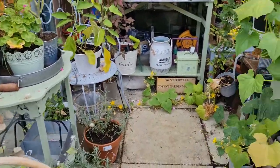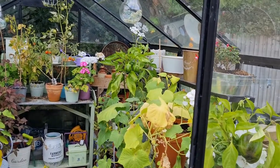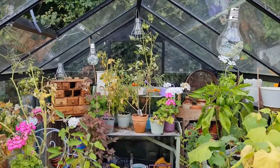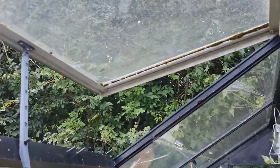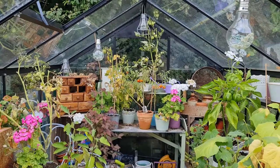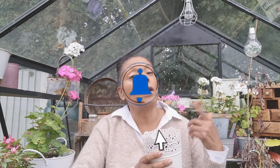I think I've covered everything. I'll also be developing my cutting garden — it's just over there on the right, but I'll do a separate video about that, including raised beds. The greenhouse also has a window that opens for when it gets too warm. I hope you enjoyed the tour of my little greenhouse. Coming up very soon will be a tour of my cut flower garden. If you enjoyed this video, please give it a thumbs up, subscribe using the button below, and click the notification bell so you know when new videos are up. Thank you so much for watching!